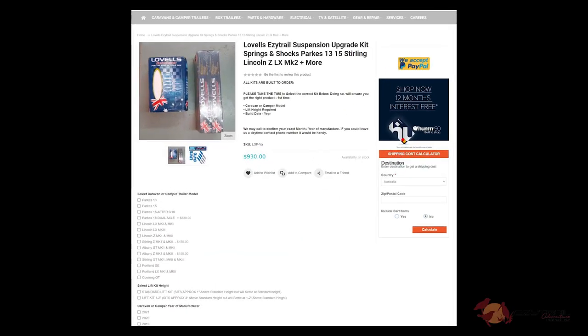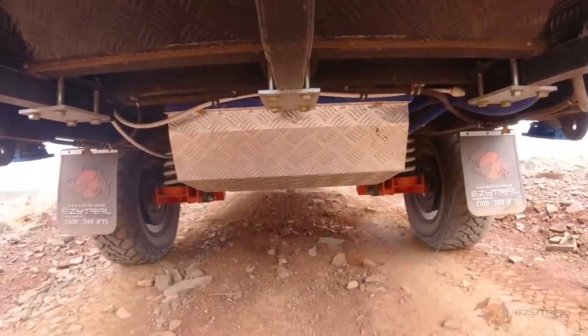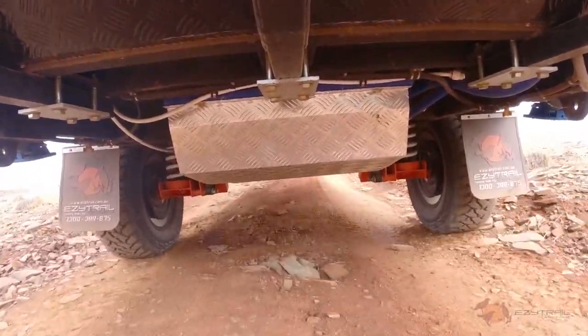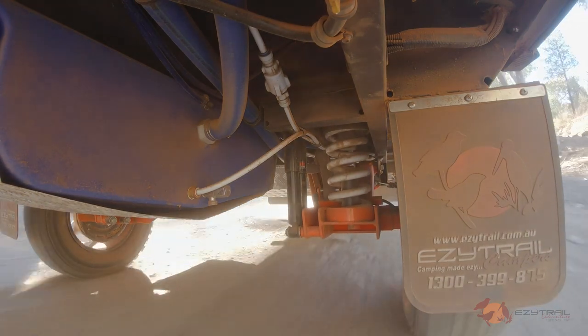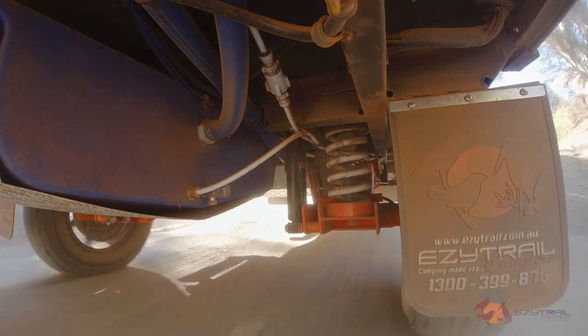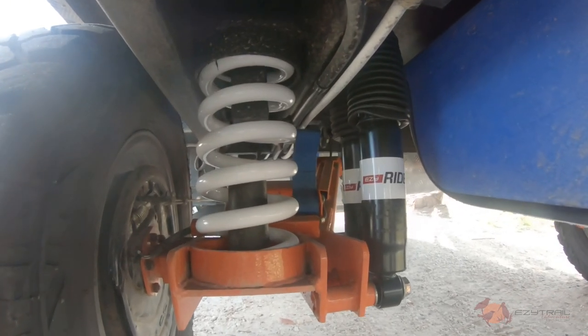The days of forking out for a costly suspension upgrade kit are over because EZ Trail have gone ahead and done it for you. It starts with a completely revised suspension geometry and shock absorbers that have been built and designed by the team of experts at Petters. The result is a van that offers a better ride and safer, more predictable handling in all situations.